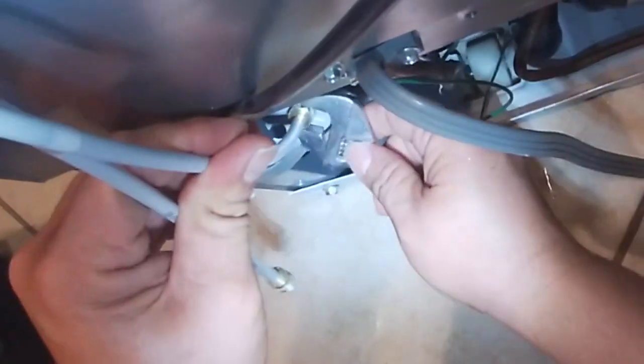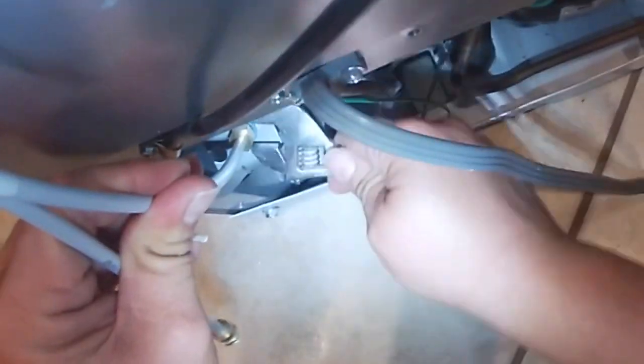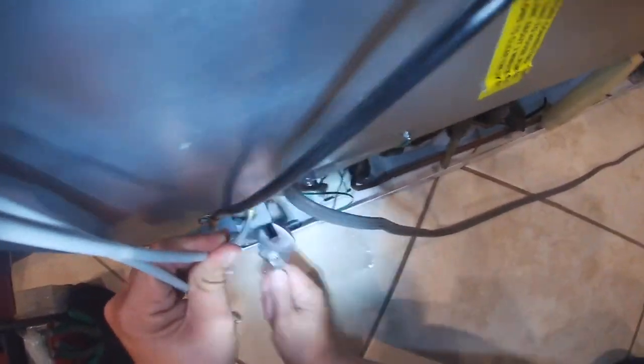Now go ahead and attach your water hose to the water valve and make sure it's tight. Try not to over-tighten it because if you over-tighten it you're going to damage your water hose and you'll have to replace this piece or the whole filter housing again.